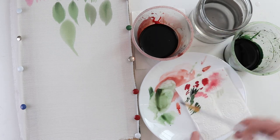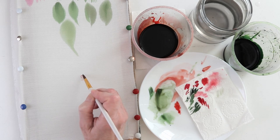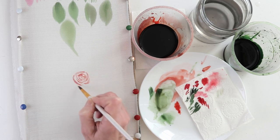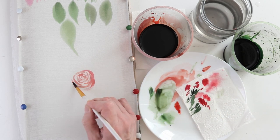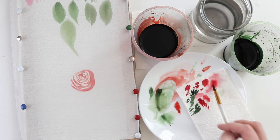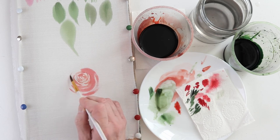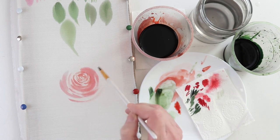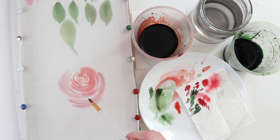So: wash the brush, dry, pick up the dye, dry, draw the center of the rose, add a little water to the tip of the brush, dry, continue to paint the petals, add more water, dry, draw further petals, water again without drying, expand the radius. You see, everything is simple enough. You will quickly get a sense of where and how much to dry the brush. The most important thing is to practice.